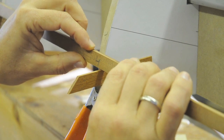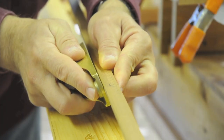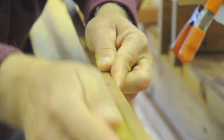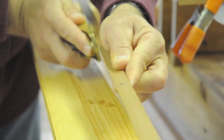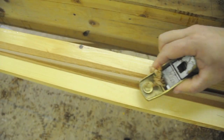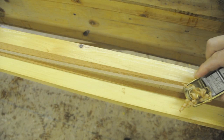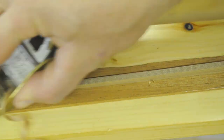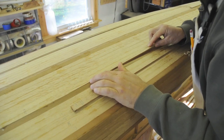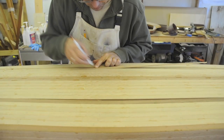Then one by one the wood strips are fitted to the forms. Each strip is carefully shaped to assure there are no gaps between the strips of wood. More and more strips are shaped and fitted until the bottom of the boat can eventually be closed up.